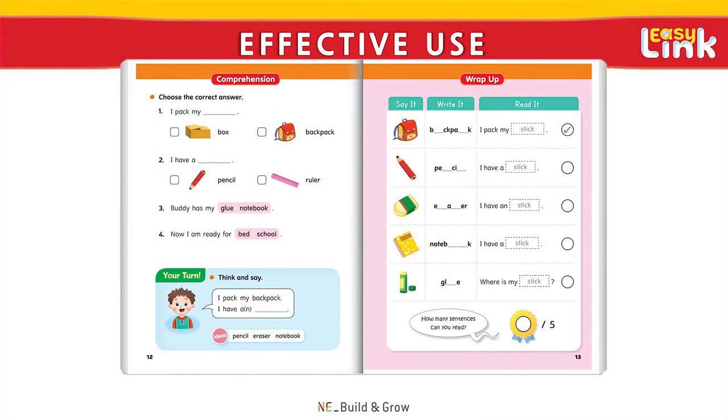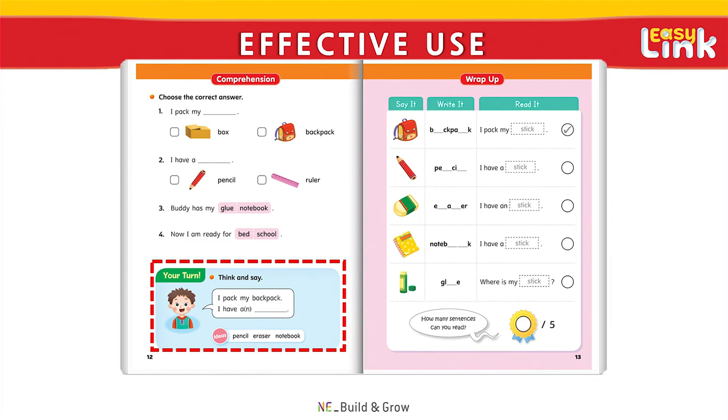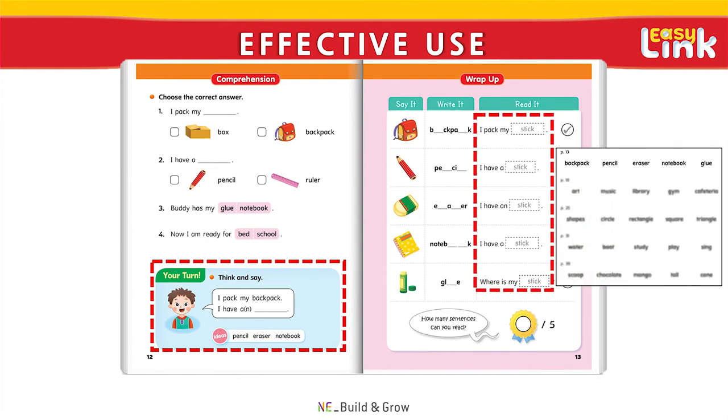Together with the Comprehension section, the Your Turn section gives students a chance to practice the target language of the lesson by creating their own sentences. Meanwhile, in the Wrap-up section, students review the keywords through speaking, writing, and reading exercises and by sticking the stickers found at the back of the book.